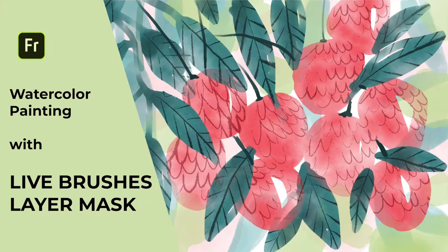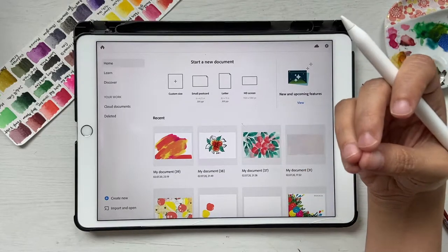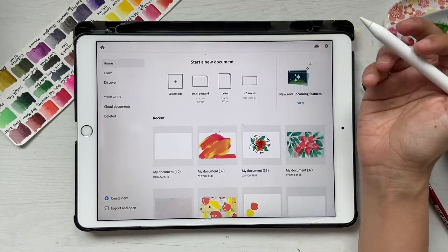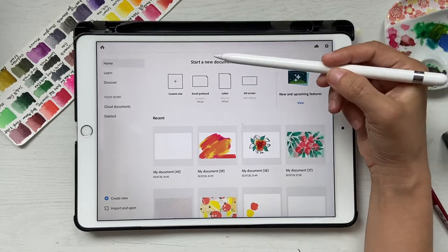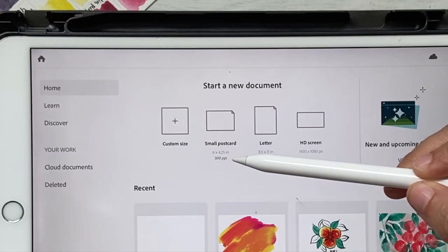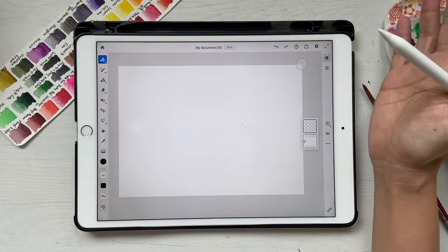Hello and welcome back to this channel. In today's tutorial we're going to explore Adobe Fresco and paint a beautiful watercolor illustration using Fresco's live paint brushes. I have Adobe Fresco open on my iPad and I'll click on this small postcard, which is a default setting that comes with Fresco. If you don't have it, you can click on custom size and select 6 by 4.25 inches at 300 PPI.